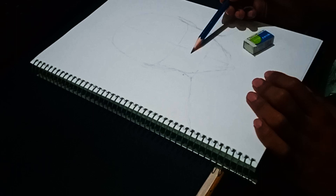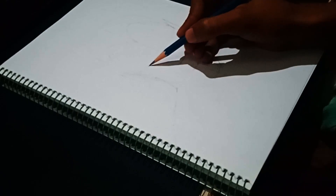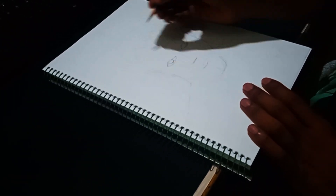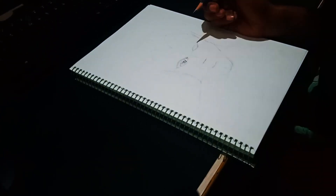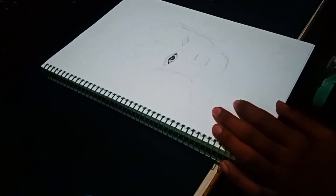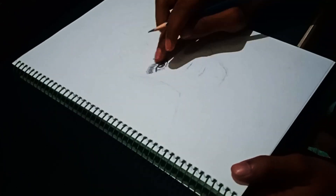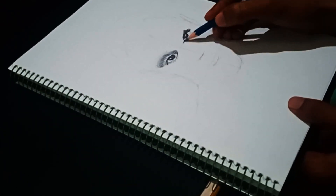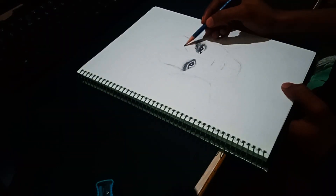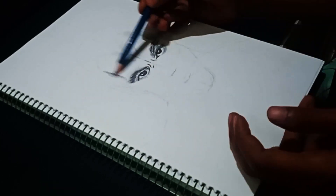First I started by giving shape to his face, then I started drawing his eyes, and according to me this was the hardest part of this drawing, because I think anime eyes are a little hard to replicate like real ones. Then I started giving shape to his head and face with the magic of some shading.